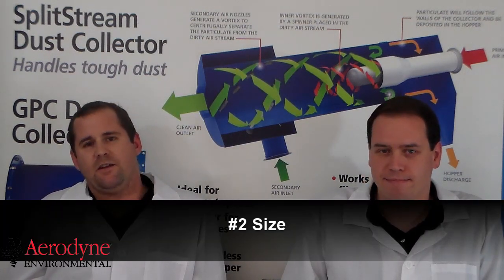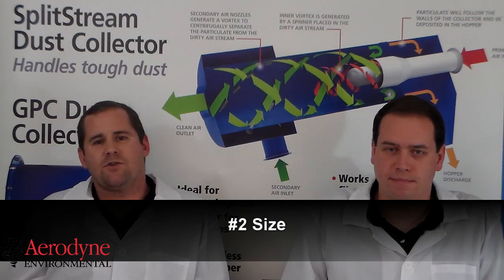The next factor to take into account is size. Cartridge collectors use pleated filters, so in general the cartridge collector is going to be much smaller than a bag house. The bag house is not using pleated filters, so it covers much more area, which creates a bigger footprint.